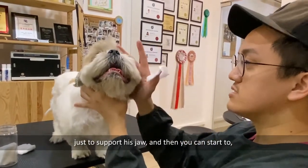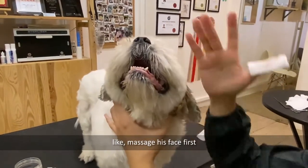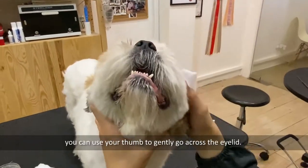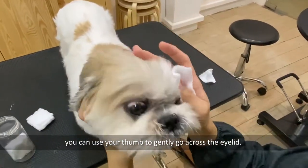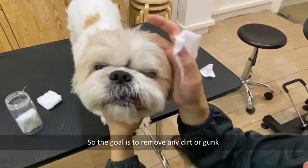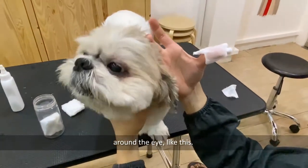You can start to massage his face first with the cotton pad on your thumb. Then use your thumb to gently go across the eyelids. The goal is to remove any dirt or gunk around the eye.